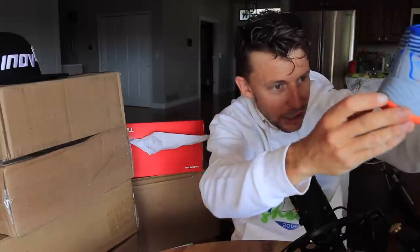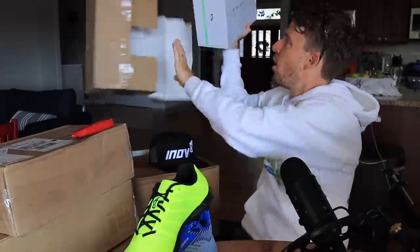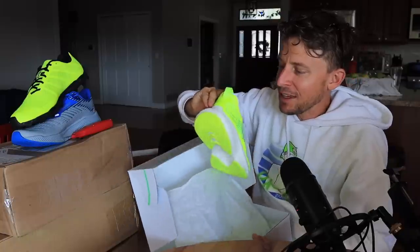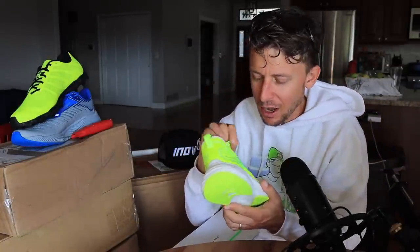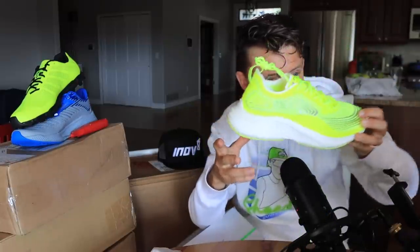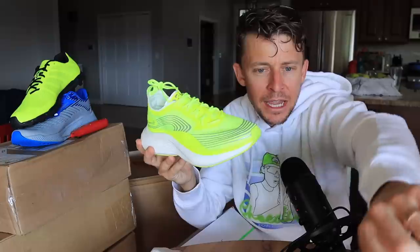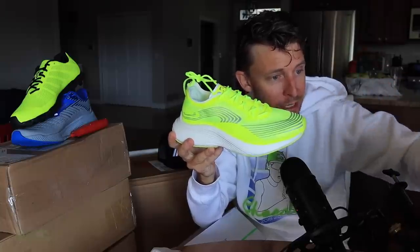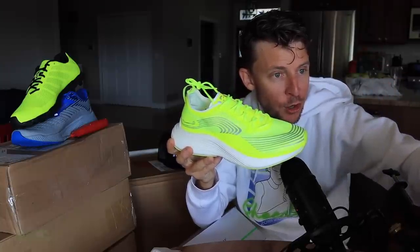I heard rumors that this was showing up. Athletic Propulsion Labs. So here's the deal: what's exciting is it's not just Nike anymore, it's not just New Balance, it's not just Hoka. Other smaller companies are starting to reach out as well, which I love. What am I always talking about? Innovation and competition. The more competition in the running shoe marketplace, the better for us runners.